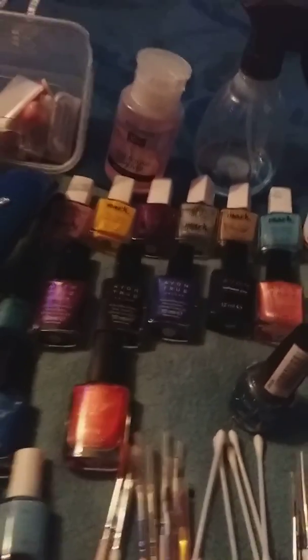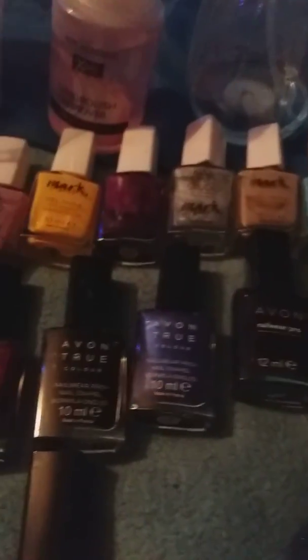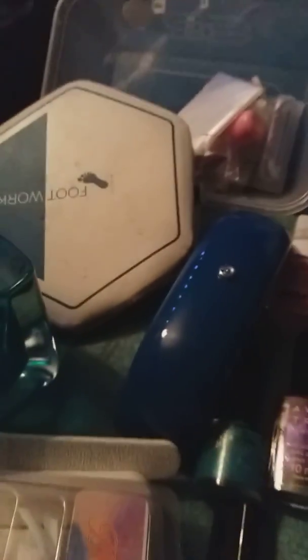I might be roping my daughter into doing it, or Chelsea, my niece. I've got a lot of nice colours - I usually wear the black and the blues. If you hear somebody snore, it's my partner beside me - he's in his bed. Just thought I'd show you a bit of my collection today, my nails.